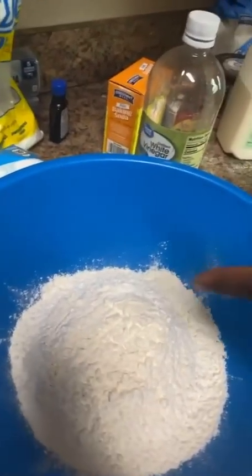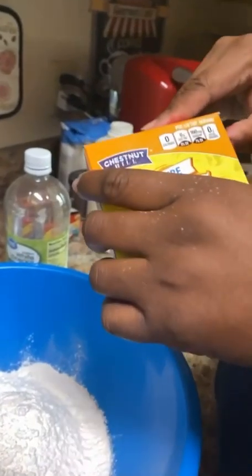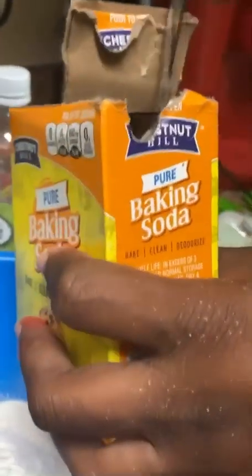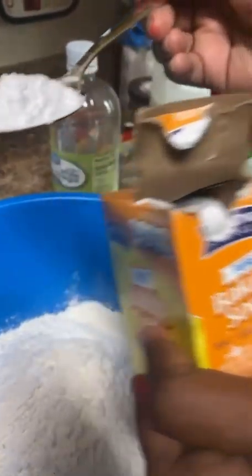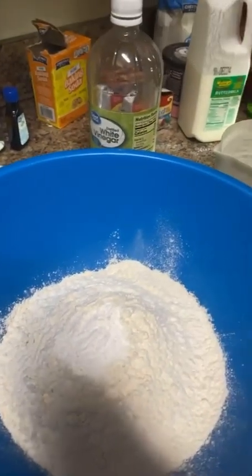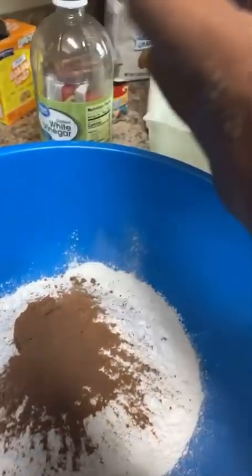Next we're gonna add to our mix a teaspoon of baking soda. If you put too much it's fine — it's just gonna rise up high. That's all that is; that's to help rise your cake. Then we're gonna use a teaspoon of unsweetened cocoa powder for baking.